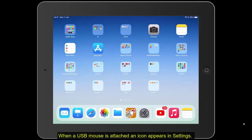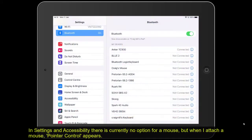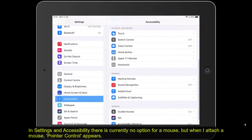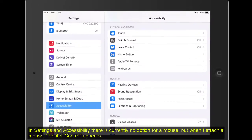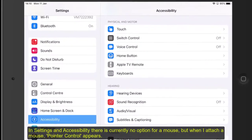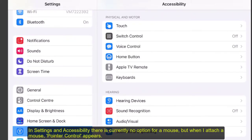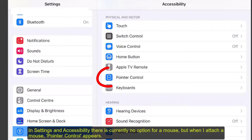When a USB mouse is attached, an icon appears in the settings. So under accessibility, physical and motor, there is currently no option for a mouse. But when I plug in or attach the mouse to the iPad, pointer control appears.